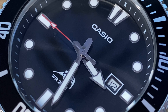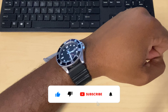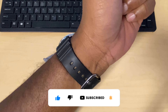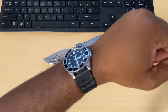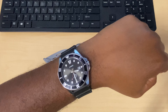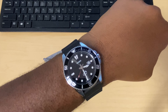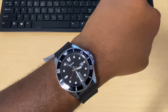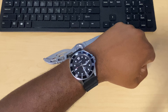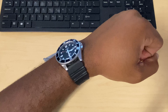Spec-wise, the case size is 44 millimeters. Case and bezel material is stainless steel with an aluminum anti-reverse bezel. 200 meters of water resistance. It comes on a resin band, which I think definitely fits great. The approximate battery life is three years on an SR626SW battery. The module number on this piece — which is actually the movement number — is 2784.